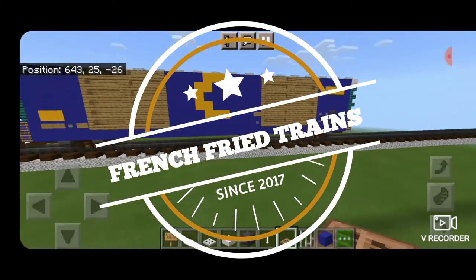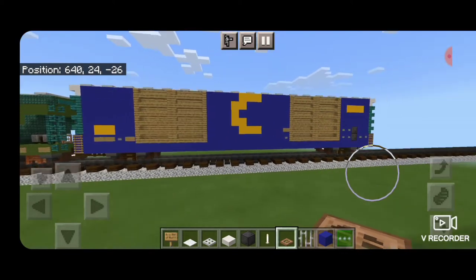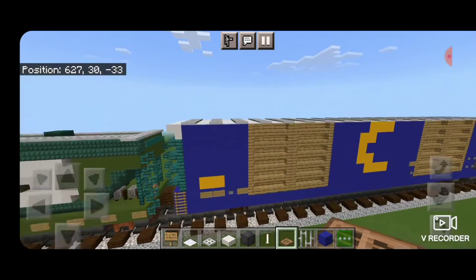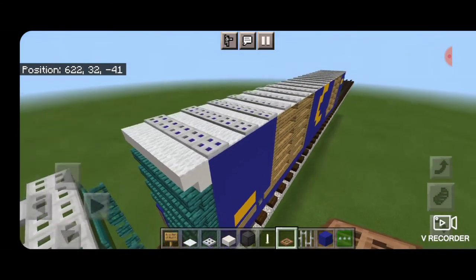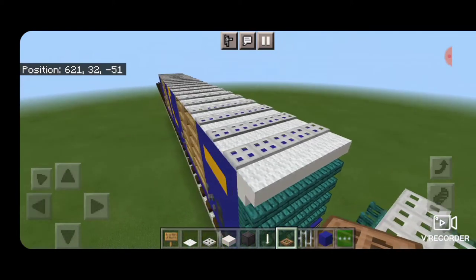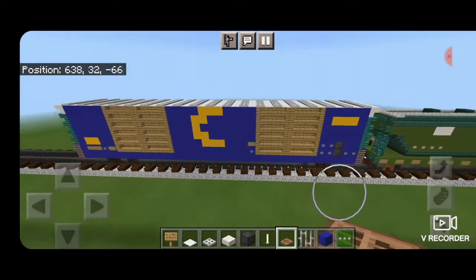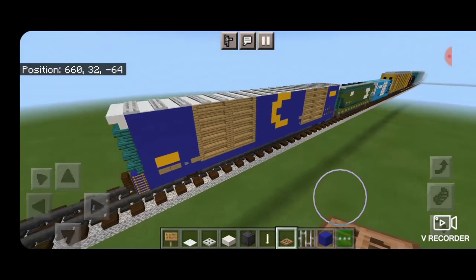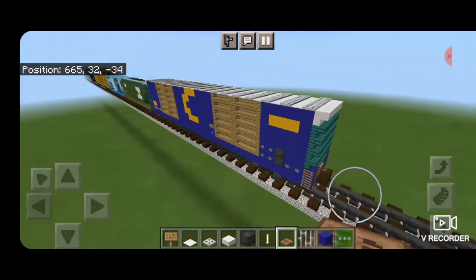Hello Railfans and welcome to another French Fried Trains Minecraft Train tutorial. Today we're going to be building this Chessie System iCube 8 Door Boxcar. As you can see, this is a much bigger boxcar than the boxcars we've built in the past. Thanks to Shirley Krishna for requesting a Chessie System boxcar and making this video possible. So let's go ahead and get right into it.